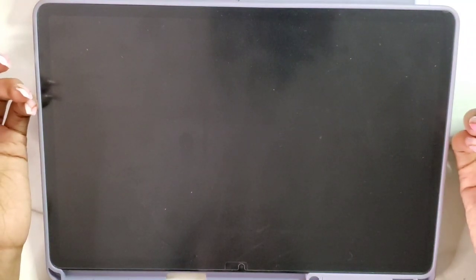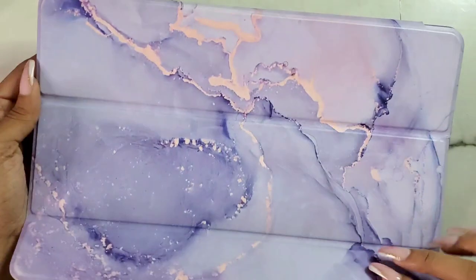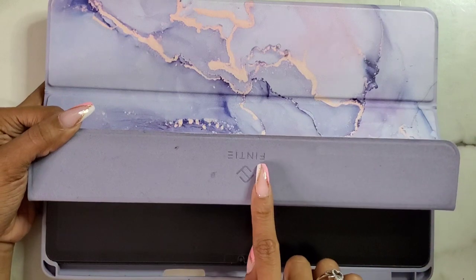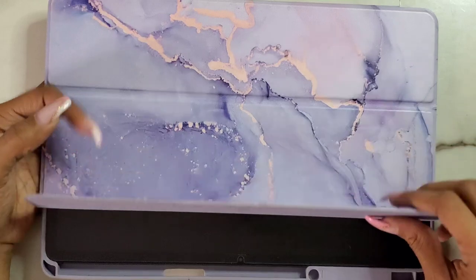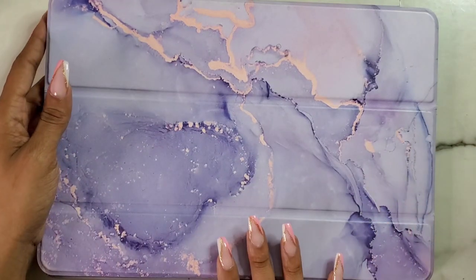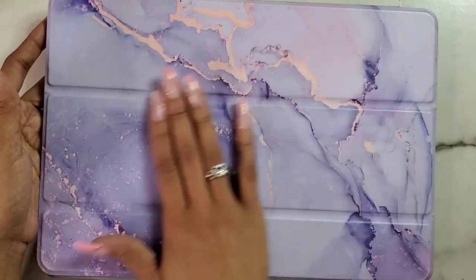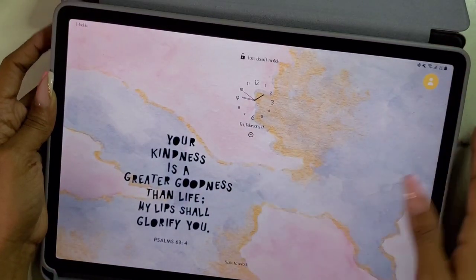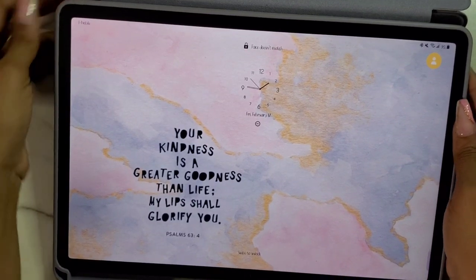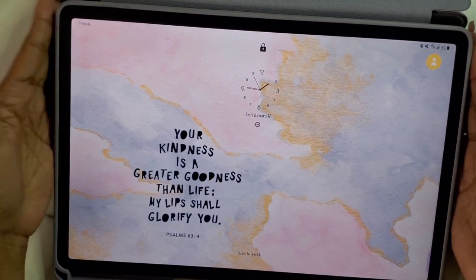The case on here is a lavender case. I get all of my cases from the same company through Amazon — I think they're called Finti, F-I-N-T-I. I'll leave it linked down below. It's just a basic case. The original one I had was just lavender, but then I saw they had a Marvel one so I switched to this one. They're pretty much the same and they do the automatic wake.